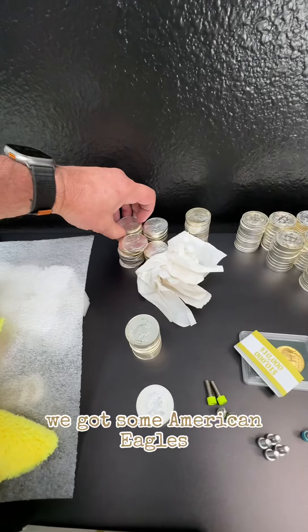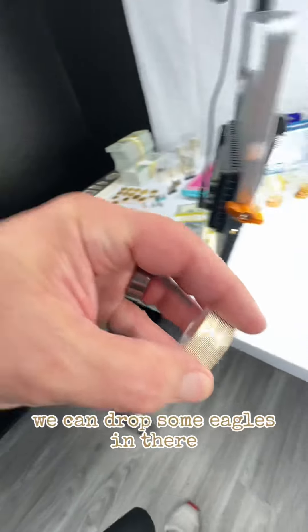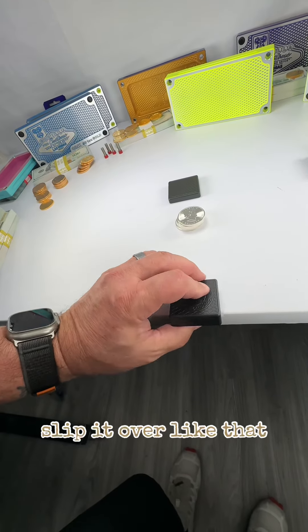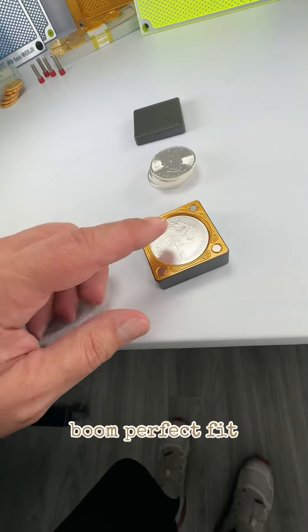Let's see what we have over here. We've got some American eagles. We can drop some eagles in there. So here's five American eagles — just take it, slip it over it like that. Boom, perfect fit.